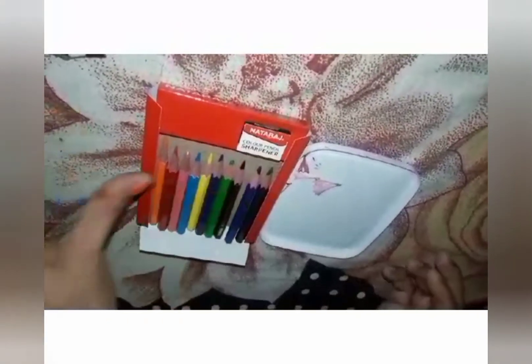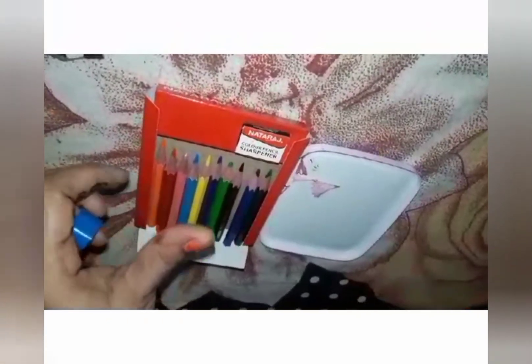Color — I will sharpen all the color pencils. You also want to sharpen? Let's start.